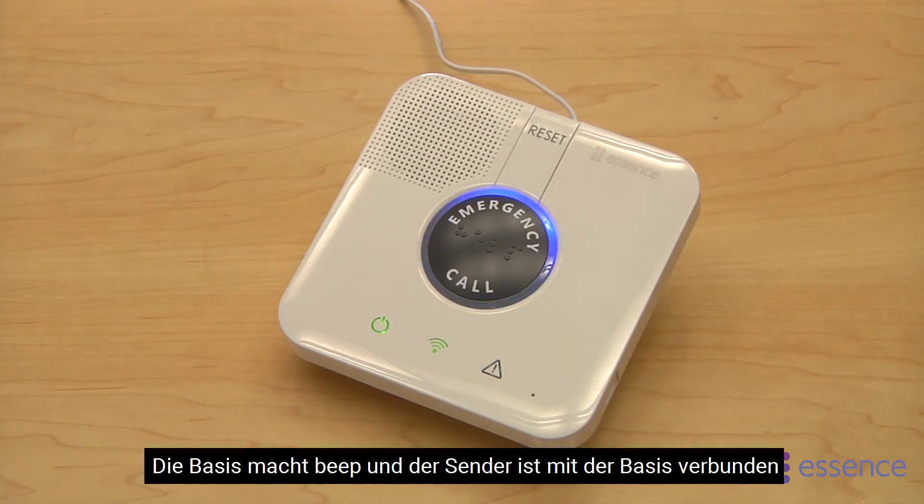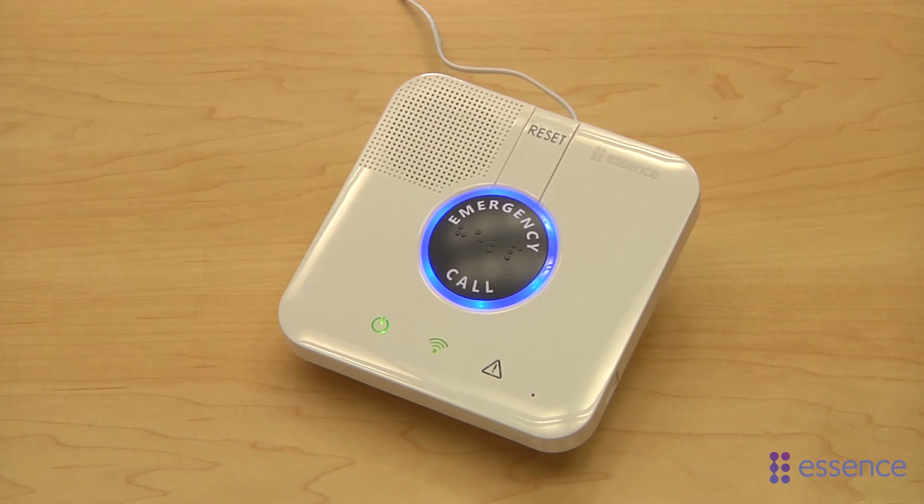Make sure the control panel beeps to indicate that the EPA successfully paired with the panel. Device added successfully.